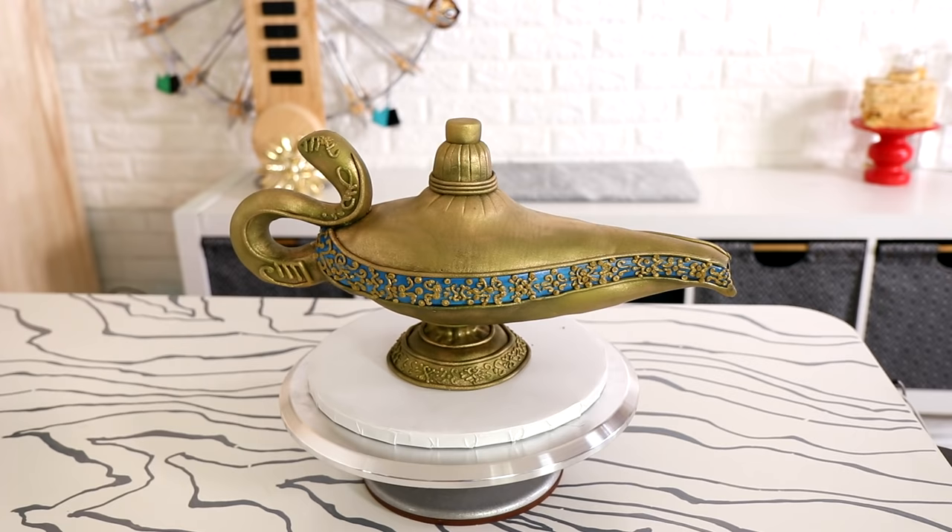I'm curious — what do you think? Do you like it? Did you like the process? And if you are a cake decorator, how would you have changed it? The way I would have changed it — I wouldn't have done it. Let me know if you have seen Aladdin already and what you think. I hope you guys enjoyed this. I love you. I will see you very soon. Peace!